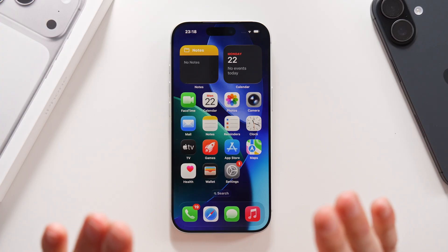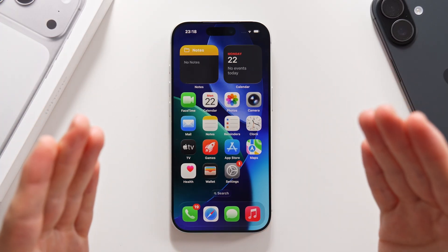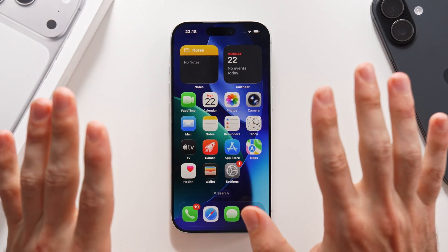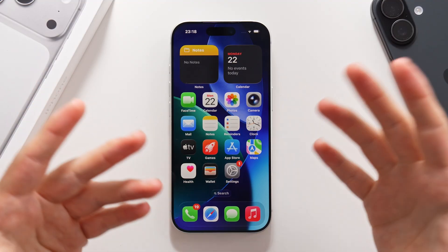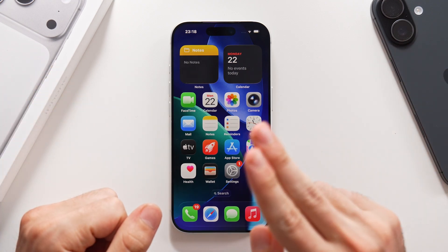That is everything you needed to know on how to set up your iPhone 17 or 17 Pro. If you have any questions regarding anything I've said in the video, please tell me in the comments. I hope you enjoyed the video, and I hope to see you again very soon. Peace.